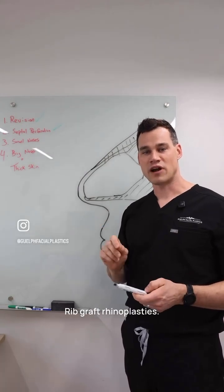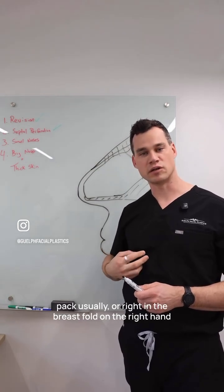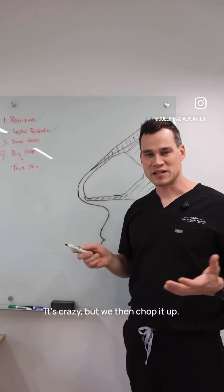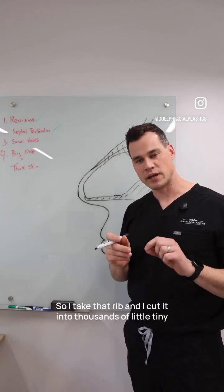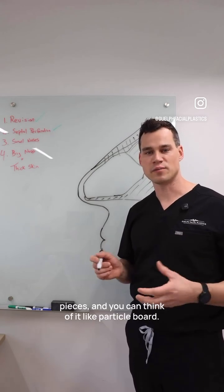With rib graft rhinoplasty, what we do is we harvest a rib from just underneath the right pec usually, or right in the breast fold on the right-hand side. We take that rib and — it's crazy — we then chop it up. I cut it into thousands of little tiny pieces, and you can think of it like particle board.